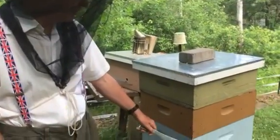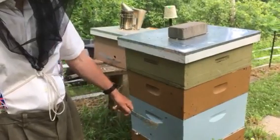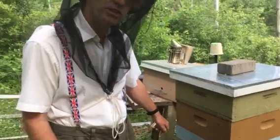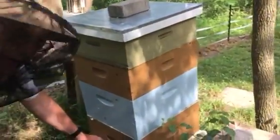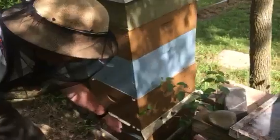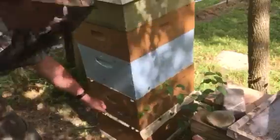Inside this blue box is a dummy — one there and one there — to take up some space and congest the bees. Below it is a queen excluder, and below that are two brood chambers with an active queen from last year. So I'm going to open this up and show you what we've got.